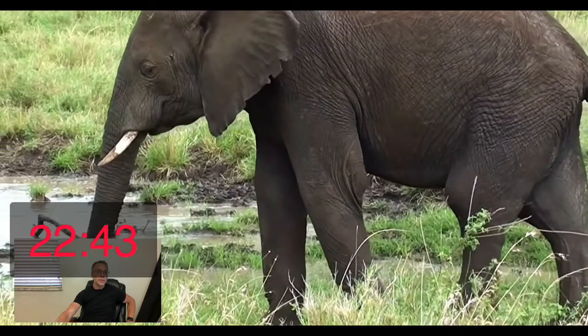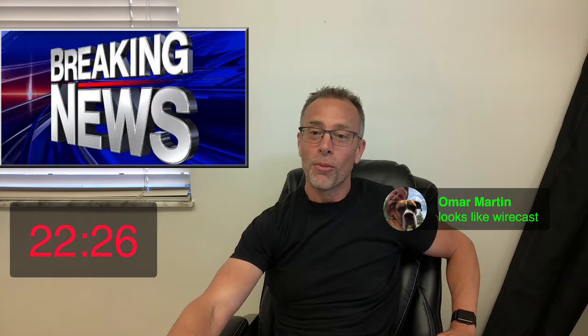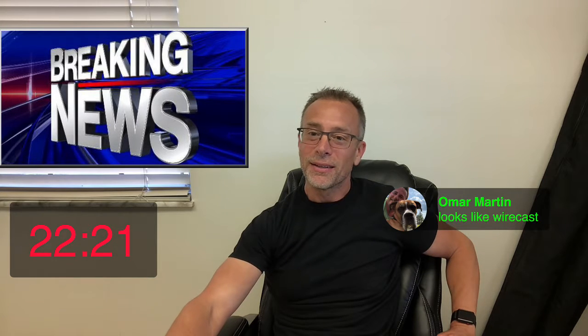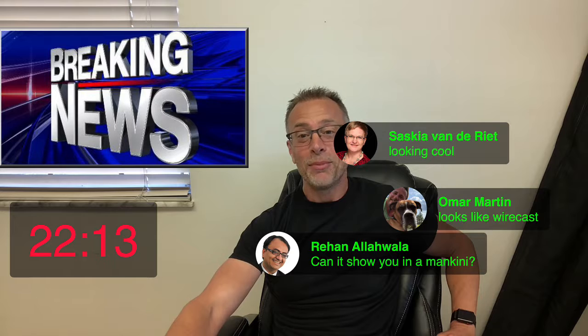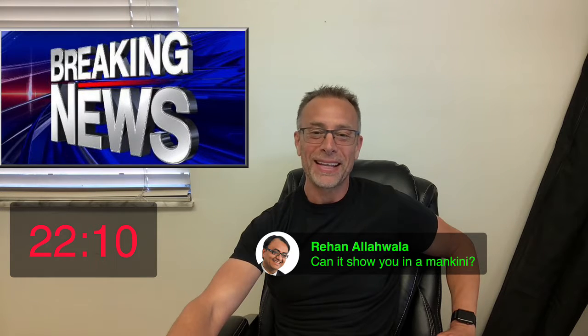I can remove the video and bring me back on camera. I can bring in other images and drag them in here. Happy Independence Day everybody! Rihon, what's up man, good to see you. Saskia, looking cool. And check this out Omar — drag that in. It looks like Wirecast! Rihon, can it show you in a mankini? Omar wants that to happen, but maybe not today.